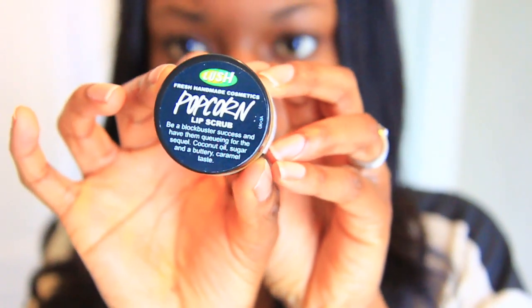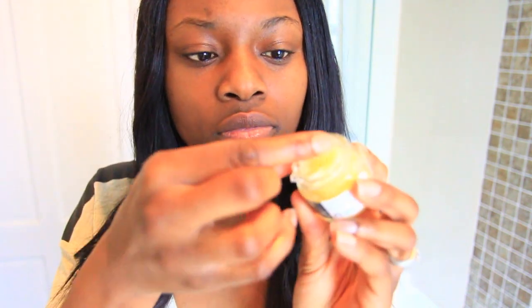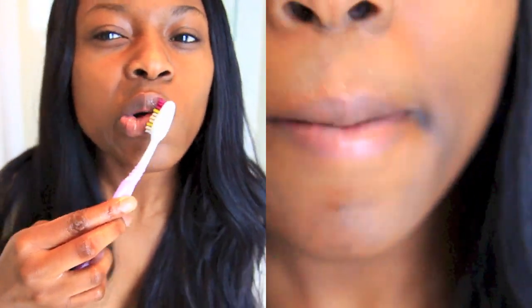My next tip is to get scrubbing. Rather than just talking about it, I'll show you. I use a sugar-based lip scrub at night — I wet my lips and apply the scrub. It's quite grainy but it's a great way to get rid of dead skin cells and give a smooth finish. You can also use a toothbrush as an alternative if you don't have a scrub.